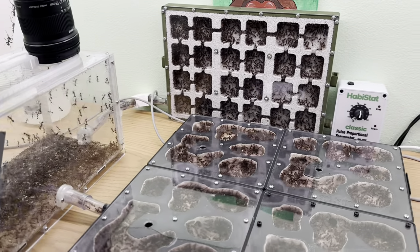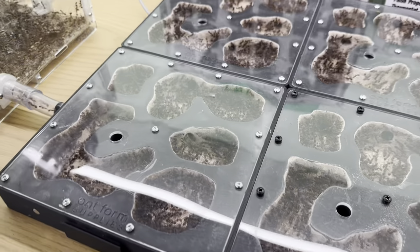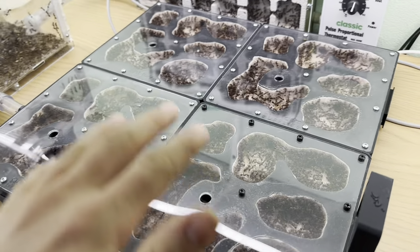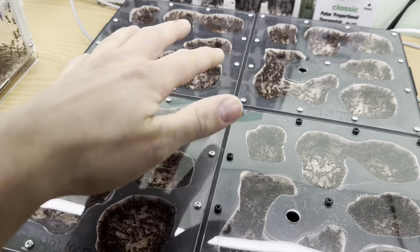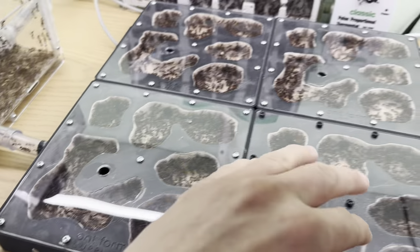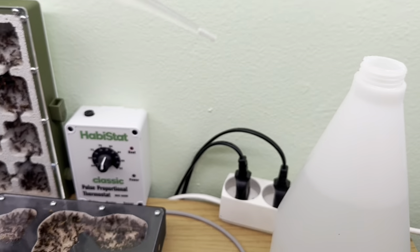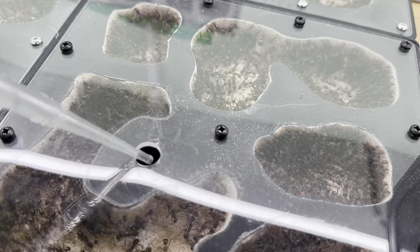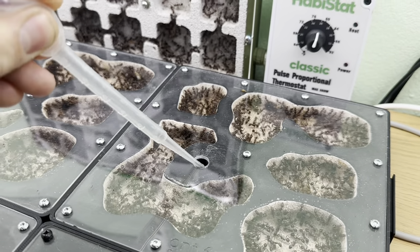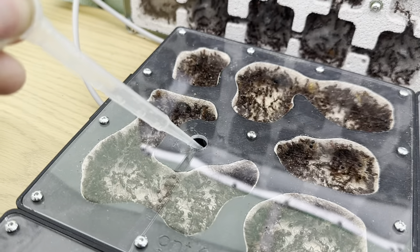First here we have the Novomessor coquereli and what we need to do here is hydrate around three of the four nests. I like to give a little bit of variation to which nest I hydrate to see how the colony copes. I'll not hydrate this one, so I'll hydrate these three nests today. Here we have one pipette with water — push it all the way in, one pipette here, one pipette here.